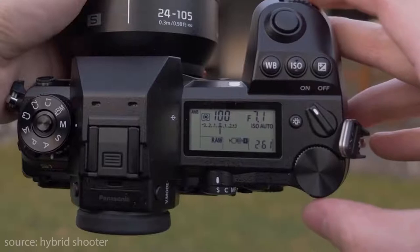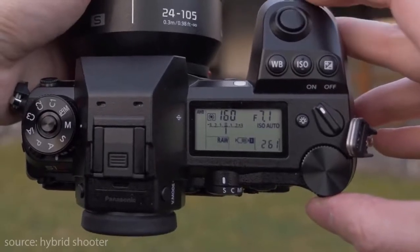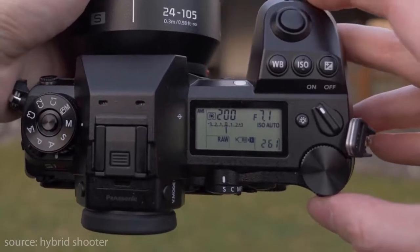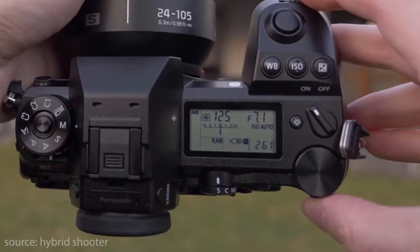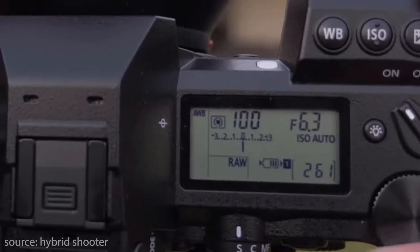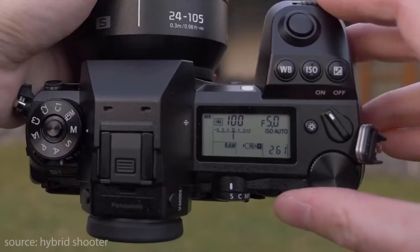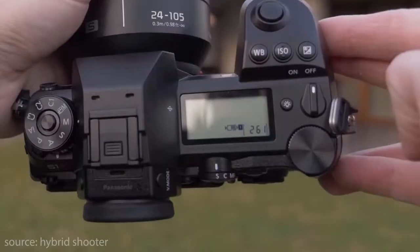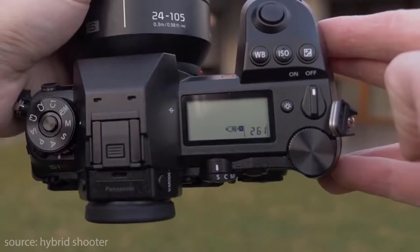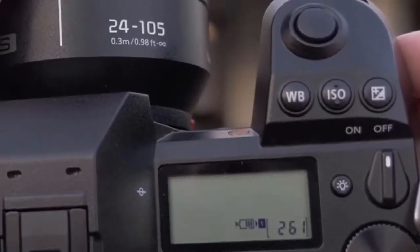Let's start with the outside of the camera. From the top down, the S1R has a dial on the left-hand side allowing you to switch between mode options. To the right-hand side you have an LCD top-down display. Just above the display you have a focus dial allowing you to switch between single, continuous and manual focus points. Further right you have a dedicated white balance button, ISO button and exposure buttons.